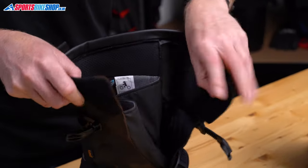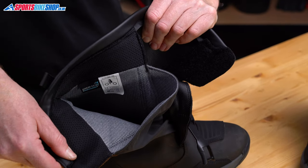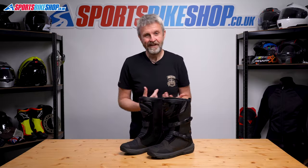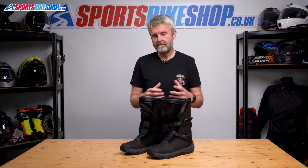Inside, you get the waterproofing, which comes from a Hi-Tex membrane. I wore these boots through a reasonable amount of rain, and they kept my feet nice and dry. And they didn't leave my feet sticky on the hot days either, so the breathability of that membrane also works.